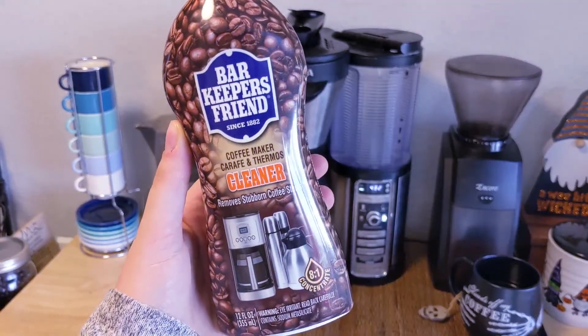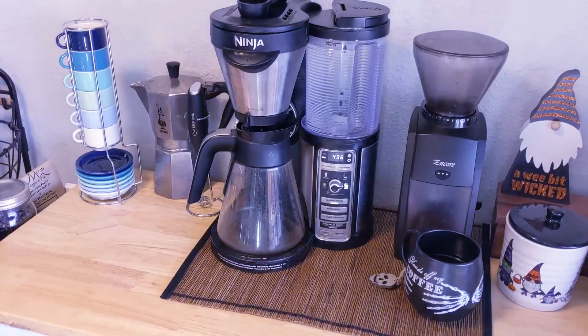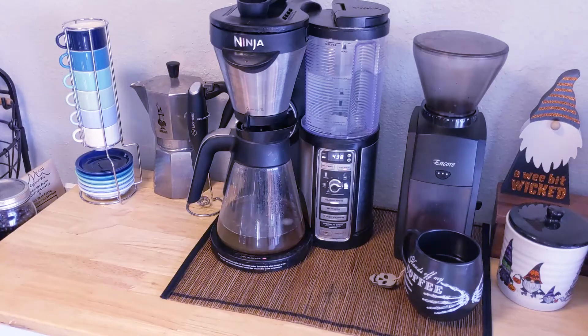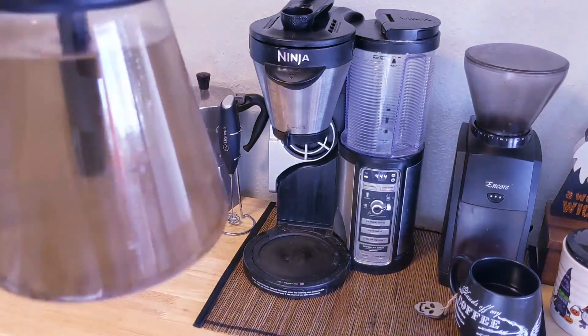After I run the vinegar cleaning cycle, I also run a cycle with the Barkeeper's Friend coffee cleaner. I try to run it every other time that I clean with the vinegar. The white vinegar cycle prevents any bacteria or mold buildup as well as decalcifying it, while the Barkeeper's Friend product cleans out any protein buildup inside the coffee maker.